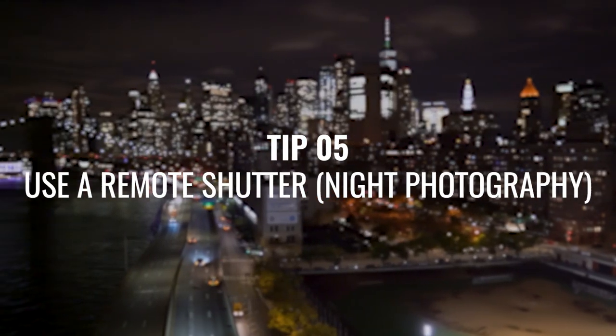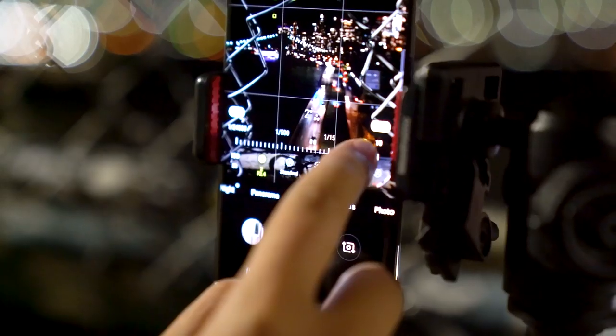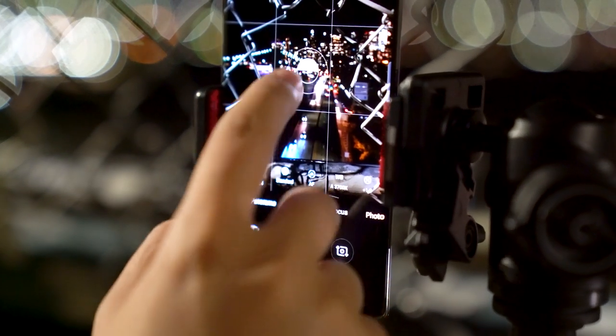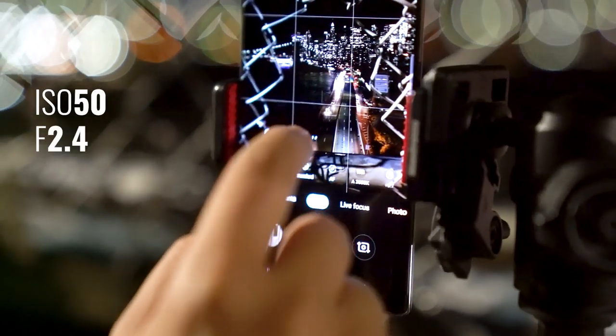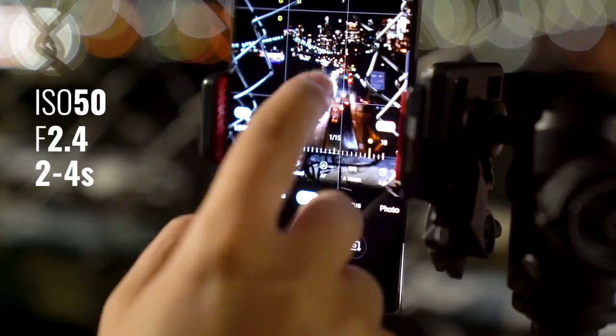We're here on Manhattan Bridge and this is tip number five — a night photography tip. Not only should you keep your camera still on a tripod, but you should also use pro mode to get the best quality image. The settings I've gone with are ISO 50, f/2.4, so that we can increase the shutter speed to about 2 to 4 seconds.